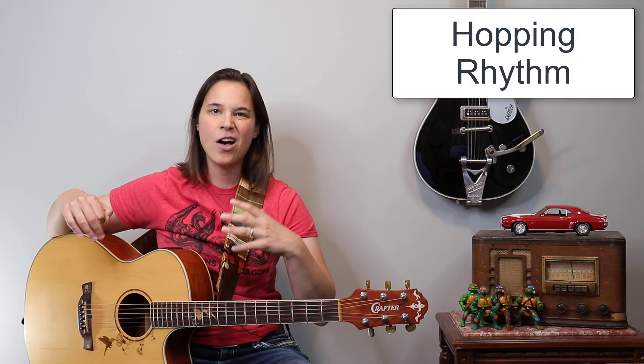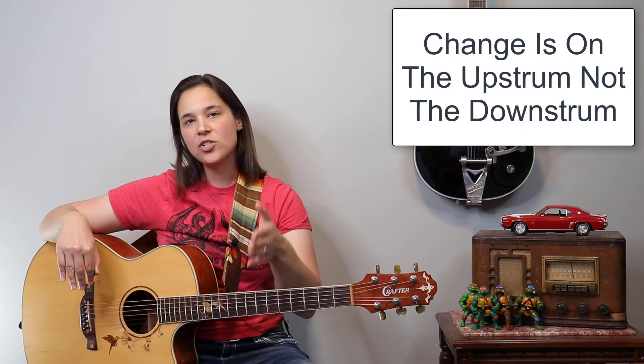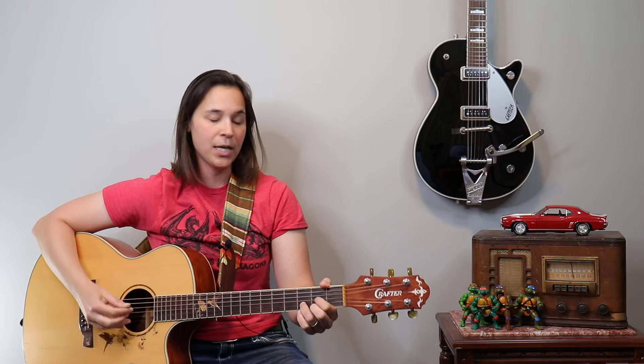There's an interesting thing that happens in 'Hey Jealousy' — I'm gonna take that strumming pattern up a notch to sound more like the song. It's a hopping rhythm. Instead of always changing the chords on the downstrum, we're going to change them on the upstrum. I want you to hear the difference first, so just listen — I'm gonna play it without the hop.